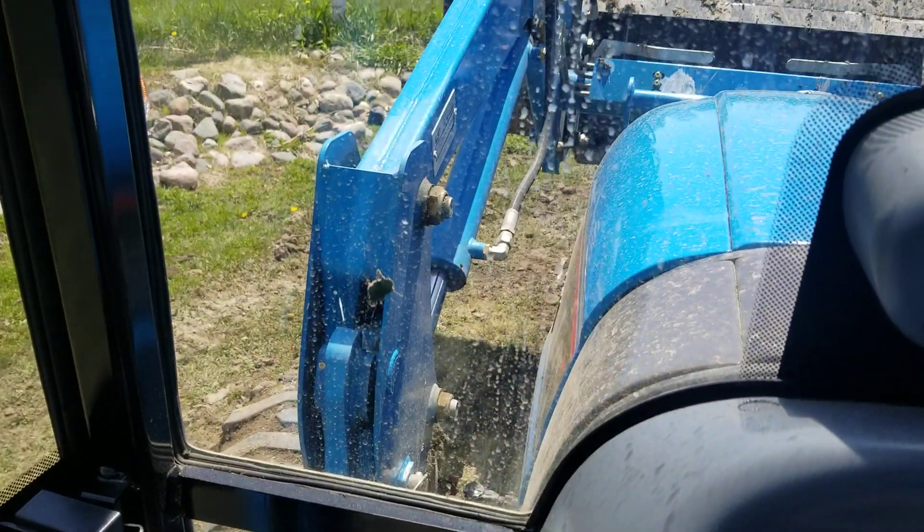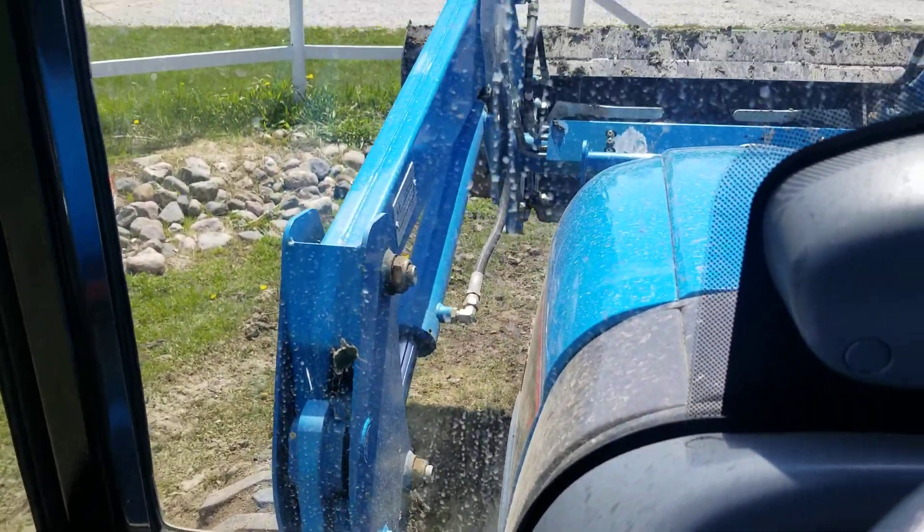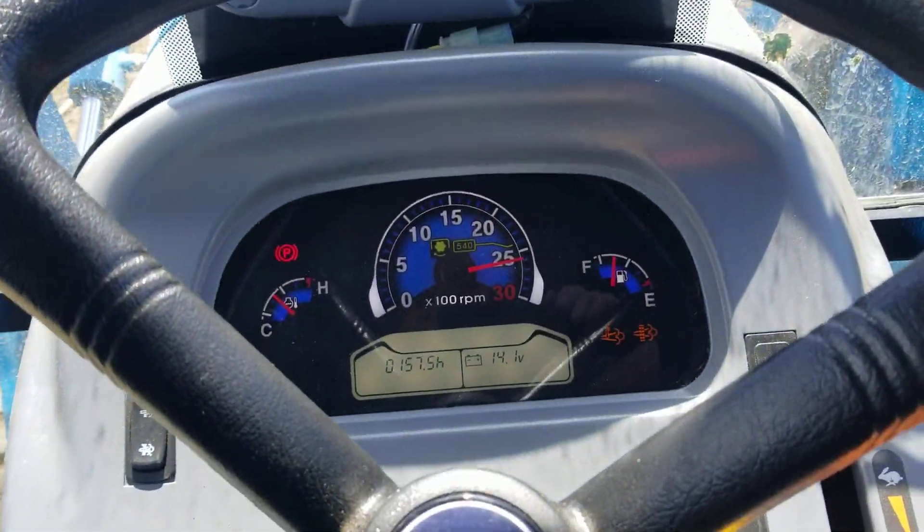I'm going to raise the bucket up here too, so I'm not blowing the exhaust right on the loader, because it gets extremely hot.